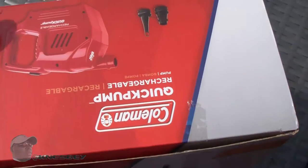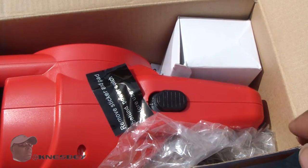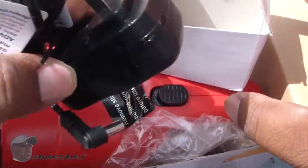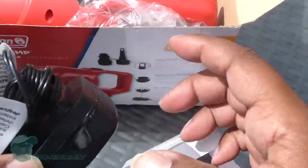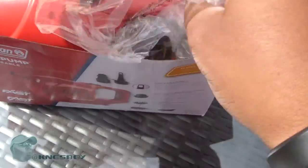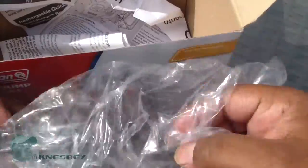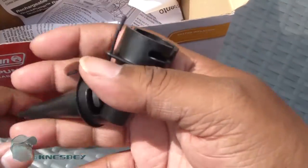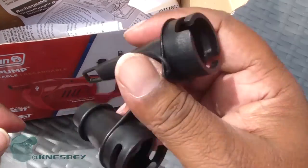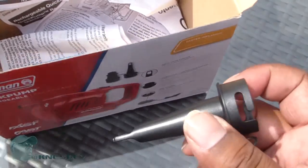Alright, let's just hop into it. It's already pre-unpackaged — I went in here already and checked it out, charged it up a little bit. So you can see it comes with a plug, a charger for it. You have some different size attachments for different types of things you can blow up — this one is for those portable beds, and this smaller one is for pool floaties and stuff like that.